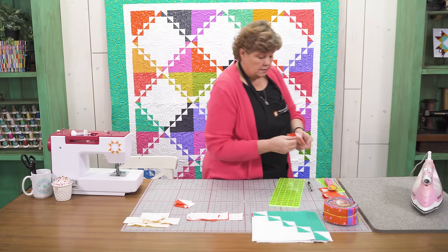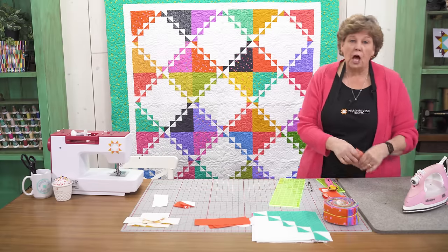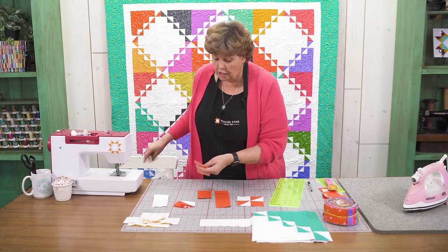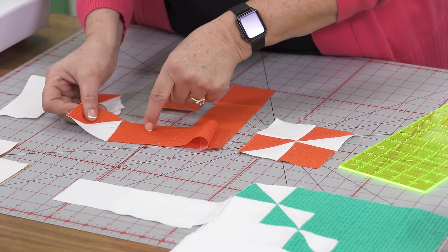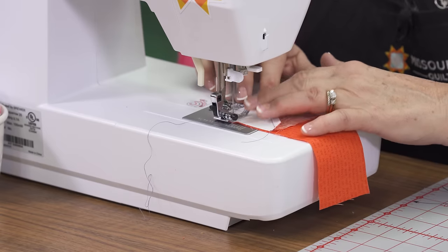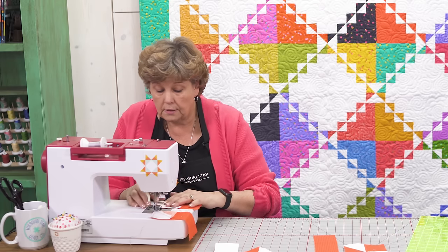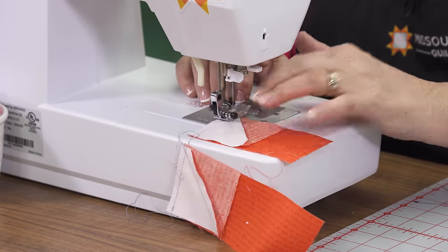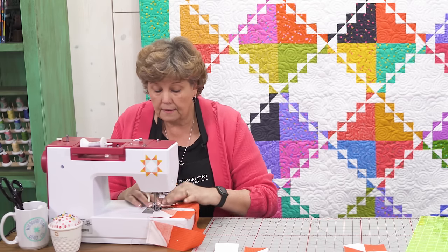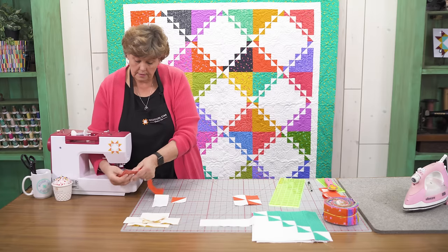Now we're going to iron this open and build our block around this little four patch. We're going to take all of our printed pieces of fabric and sew a half square triangle to the top of each one, making sure we line up the white with the print so they go on correctly. You want to make sure they're all oriented the same direction — it's a good idea to do them all at once so you can watch as they're going through. Then we'll clip them apart and press them open.